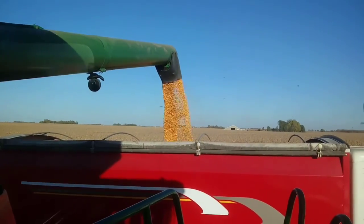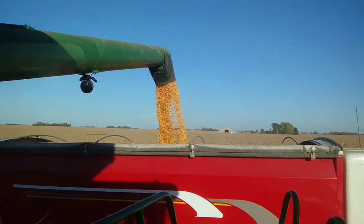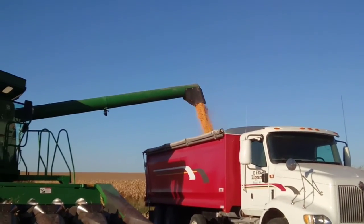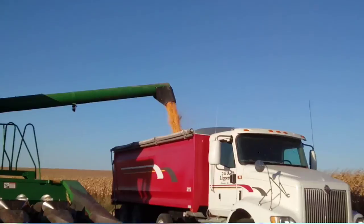Dumping some more corn. Here's another view of dumping on the truck — going pretty good out here. Here's another view of the green tank.